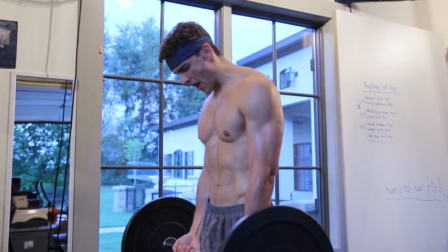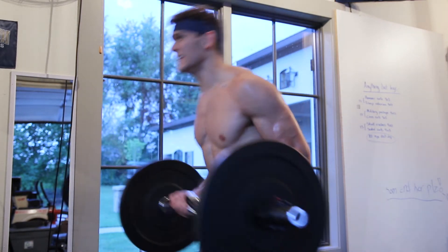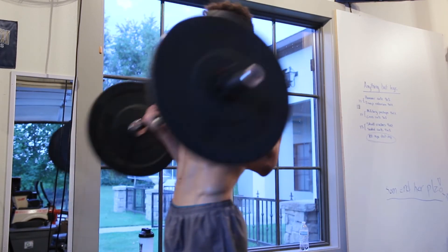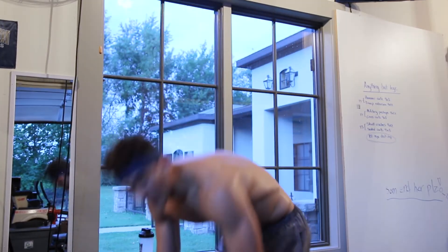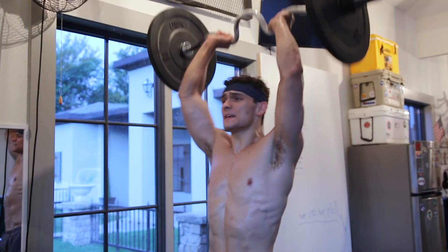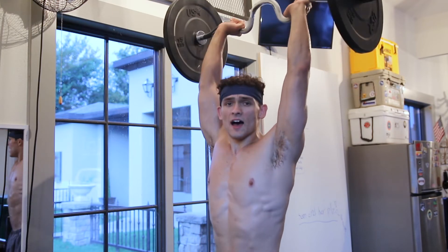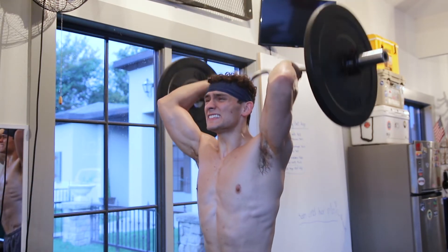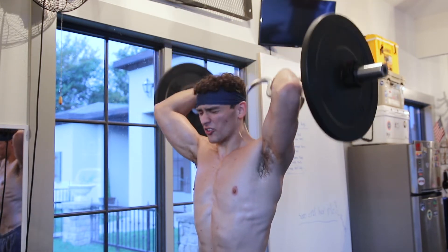When you get around 50 reps your curls are gonna start looking like this — that is okay, those are cheat curls. But really, try and have good form for most of the curls. Your tricep extensions may also start looking rough. I know 100 reps is a lot, but this is the finisher so you just got to give it your all. My reps are not that good right now.